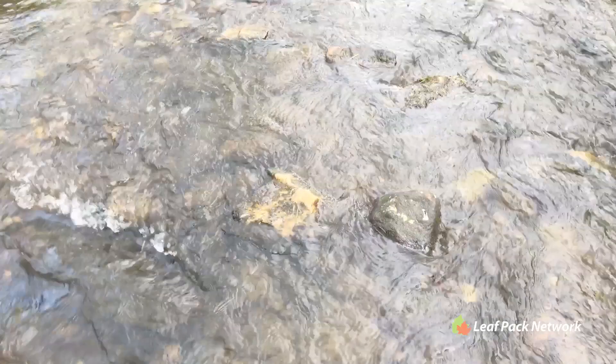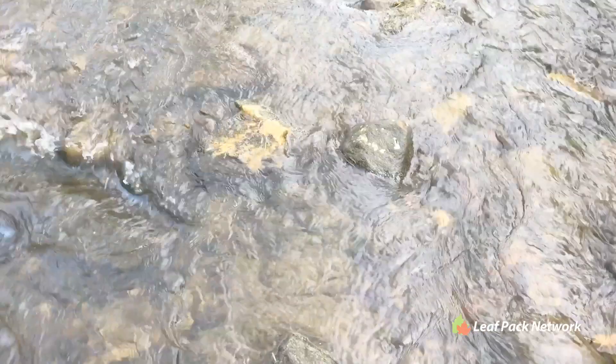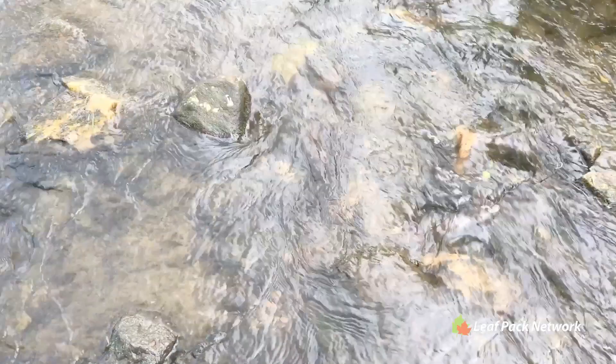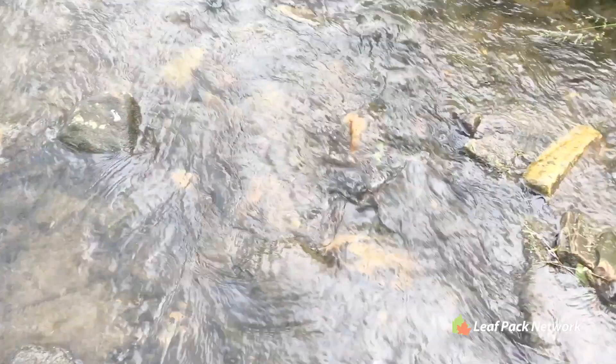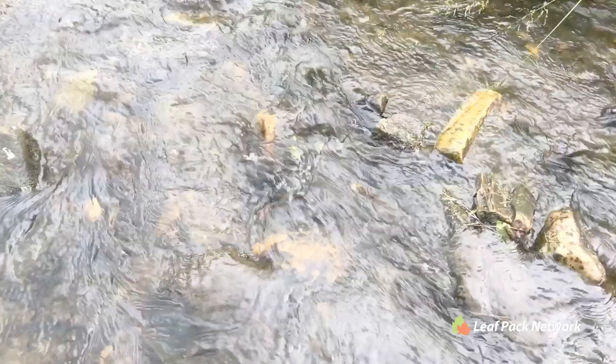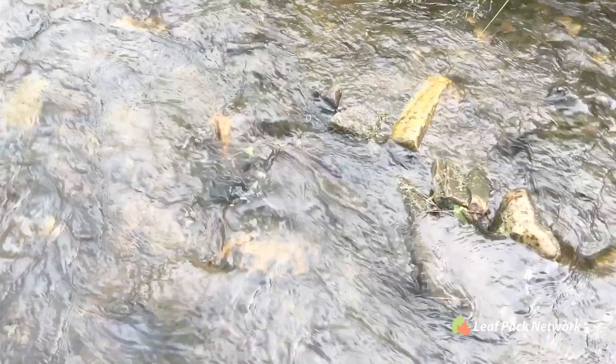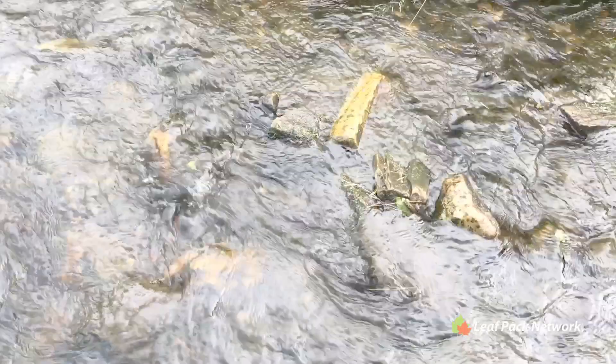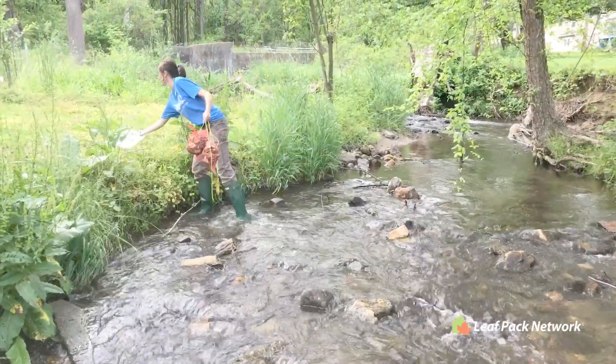A few reminders about placing your packs in a stream: the ideal waterway would be a small stream where leaf packs can be placed in shallow riffle habitats or even runs, but not a stream with deep waters such as pools or larger rivers. A good rule of thumb is to place leaf packs in shallow water where the water level is no higher than your knees.